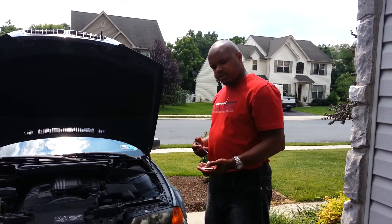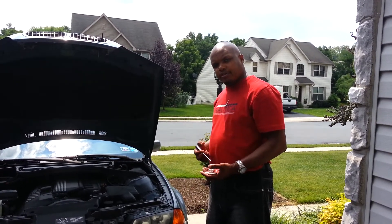All right, welcome. I'm going to show you how to change your signal light for your BMW 323.